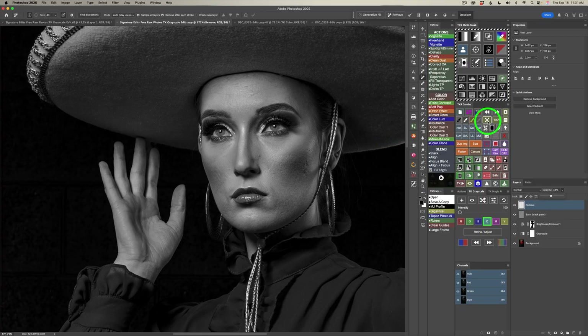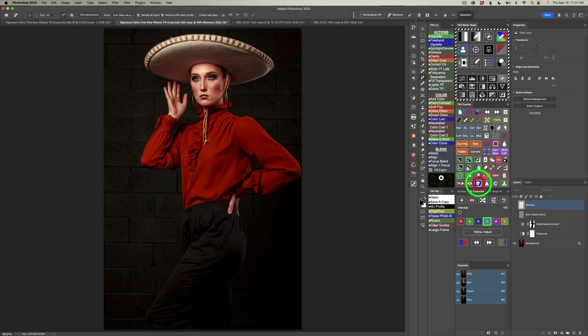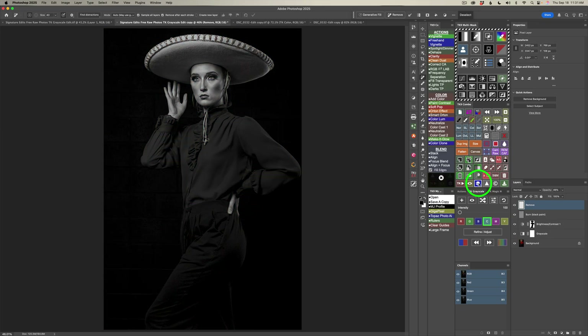I'll click this button to go back to fit the screen. This is our edit for the first image. Let me click this button on the combo or CX panel — here's where we started and here's where we ended up. I really like it and I do hope you give this edit a try.